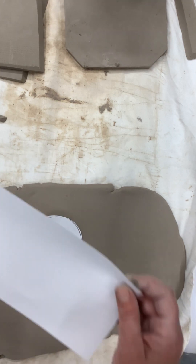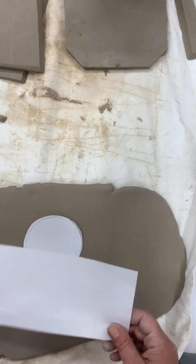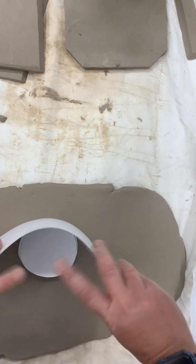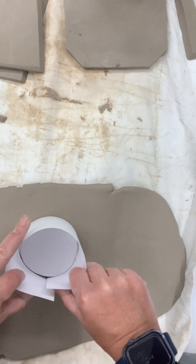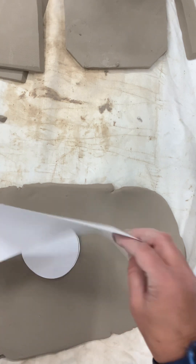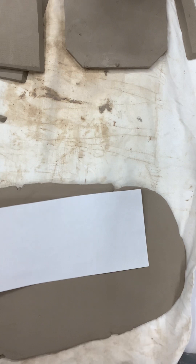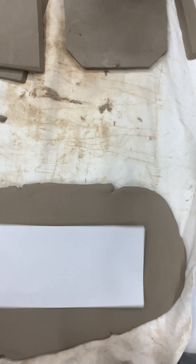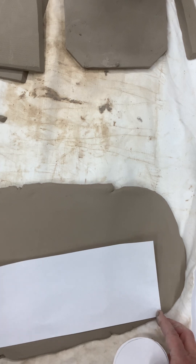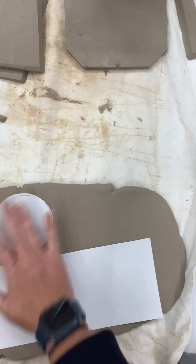I also cut out this piece of paper. If I were to put this around, it would fit with a little extra. Extra is okay because you can cut it off. If it's not long enough, then you're going to have a hard time. So this is going to be my template for my slab and my base.